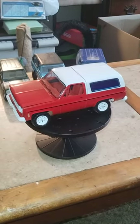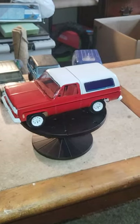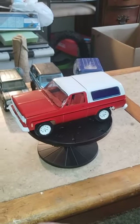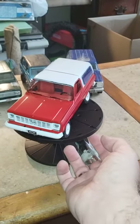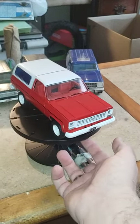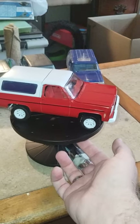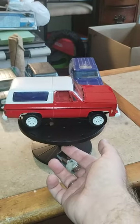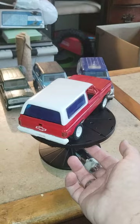Hey guys, welcome back to Douglas's Model Garages videos. I have a video of the completion of the Blazer by Monogram — came out pretty good for a rebuild. I used mostly all the parts that the build came with, and added some decals and stuff like that to it, and I put some privacy glass in the back.